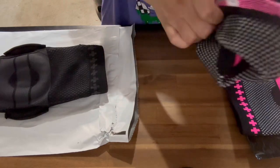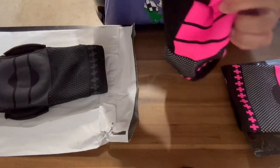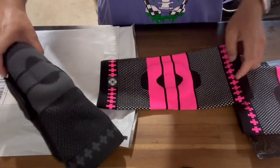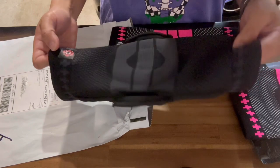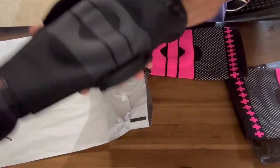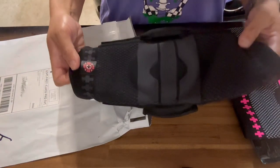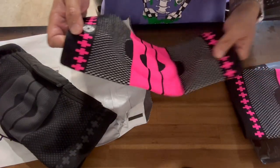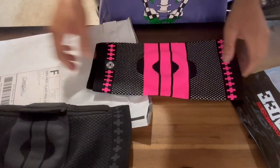So there you have it - the OG knee sleeves versus the knee brace. The only key difference between the two is this one has the hinges; this one doesn't. Other than that, they're both made the same and look, feel, and perform the same. The hinged one has ultimate support and protection for your knee, while the OG provides basic compression - and these still work better than other competitor knee sleeves.